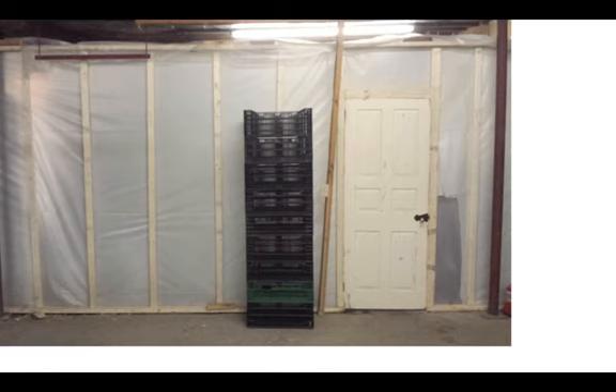Here it is completed, totally wrapped in plastic, nothing fancy. But when we went in there, there were lots and lots of mushrooms.